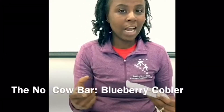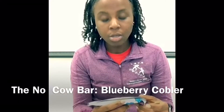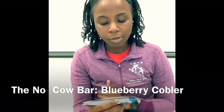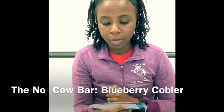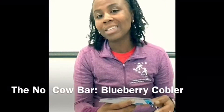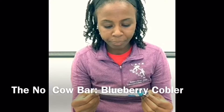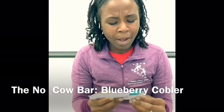Now getting into the macros and calorie breakdown: this is 170 calories for one bar, total fats 2.5 grams, saturated fat 0.5 grams, total carbs 28 grams — 20 of those grams are from dietary fiber — and then protein is a whopping 21 grams for one bar.